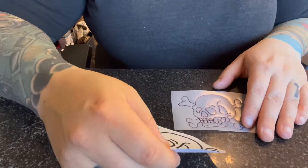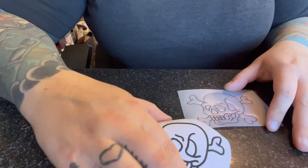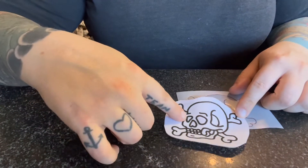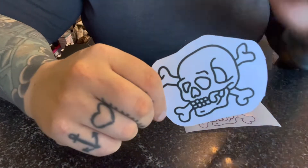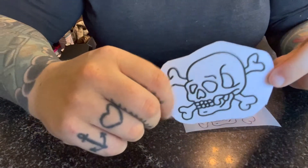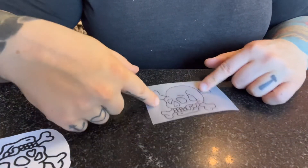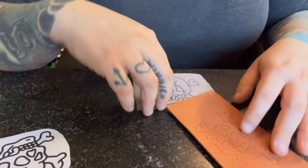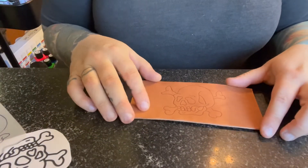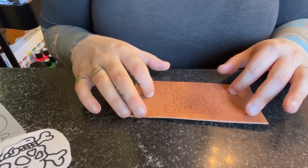Welcome back everybody. I hope you all had a very nice week. As promised, today we are going to do a tool-along for this little skull. I will have this pattern available for free on my website — I'll put a link in the description below. If you tuned in last week, you saw we made our little stencil and I showed you how to transfer it onto your properly cased leather. I've re-cased this and we're ready to go.